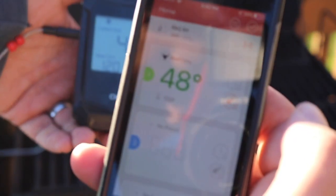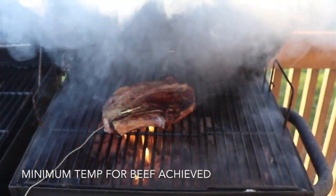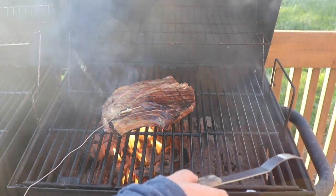So I have it set there to beef. I'm going to change that — here we go, you can change that. I have it set up.